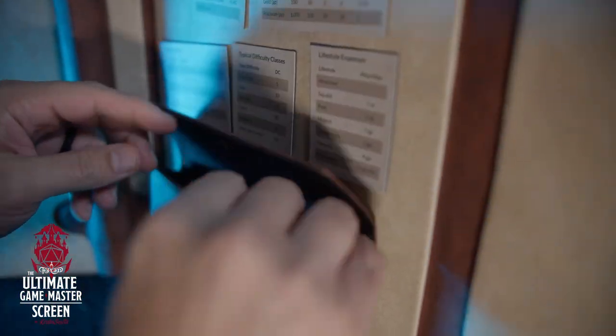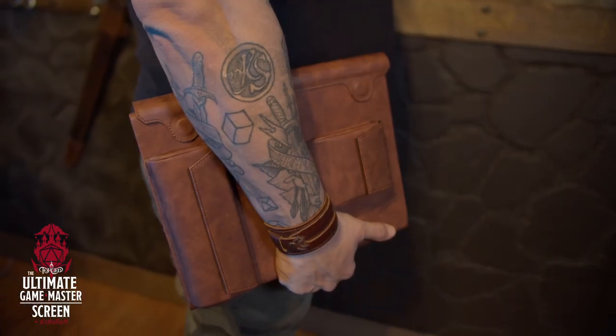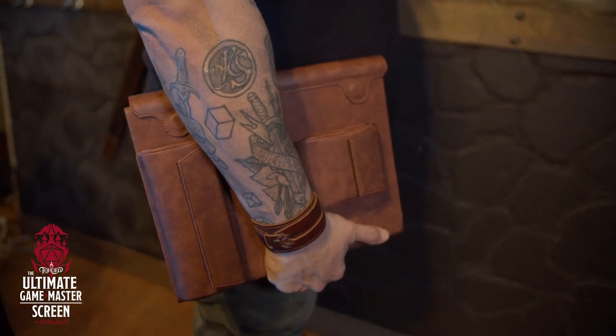The pouches are really cool utility pouches — you can put pencils, pens, minis, dice, anything you want in there. They have a metal clasp on the flap and really strong magnets on the outside, so when you're traveling you can just stick them to the screen on the outside, fold it up as if it's a tome or a pack, and carry it along with you.